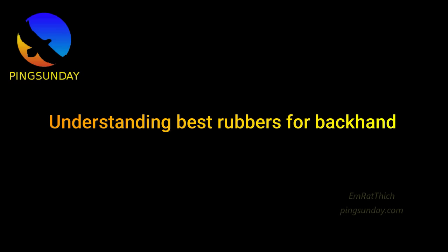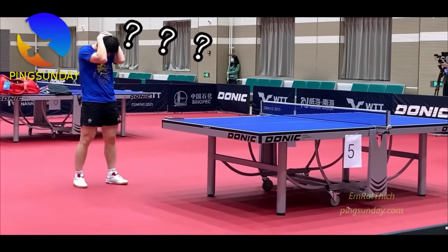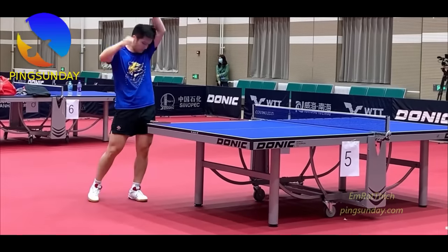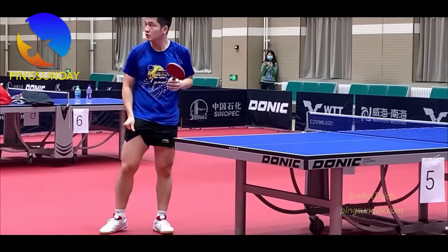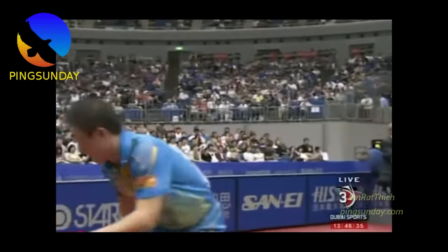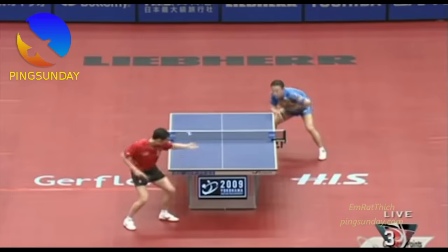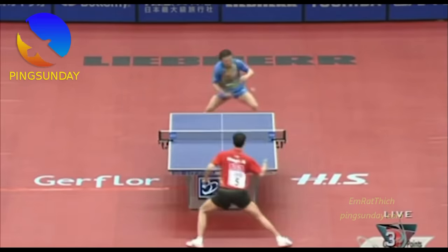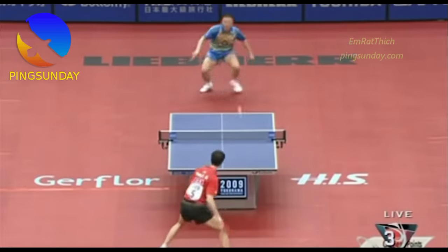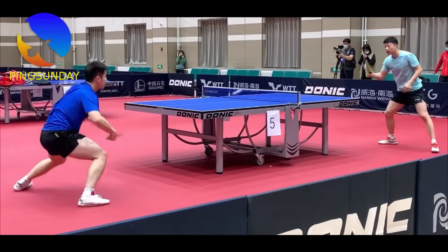Understanding the best rubber for backhand: first of all, you need to know that choosing the backhand rubber is not like the forehand rubber. Backhand rubber is different than forehand rubber, because you hit the ball with a harder or longer stroke on your forehand, while you hit the ball on your backhand side with a much shorter and quicker stroke.